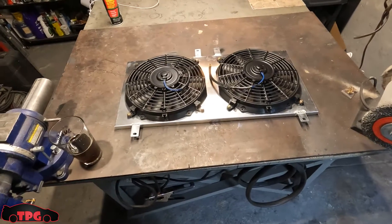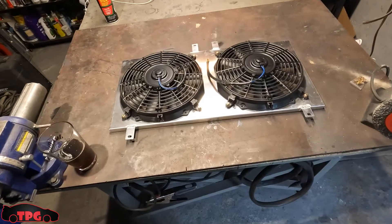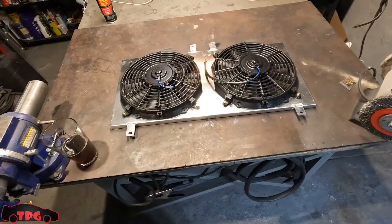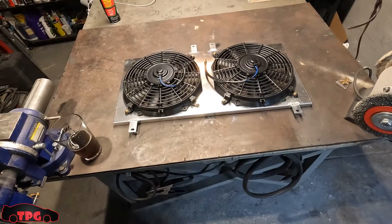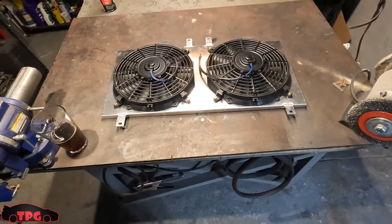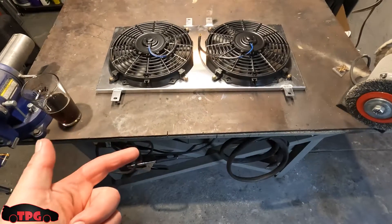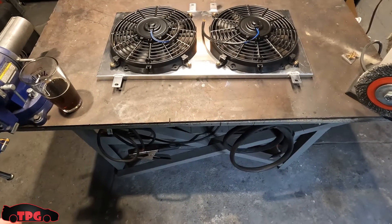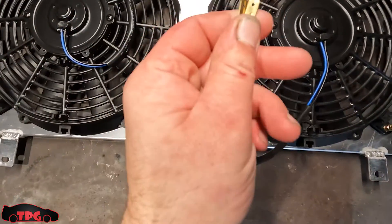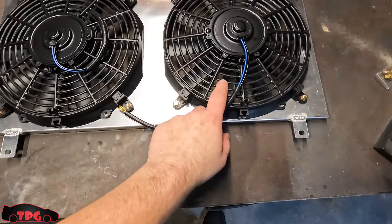I'm going to drain it safely into a bucket and put it back in the car, filtering it through a big coffee filter inside the bleeder funnel. We're going to pull the front bumper off, pull the intercooler off, get the radiator out, disconnect the fans. I'm also going to wire in some new plugs because these have little spade connector ends that I don't like. I want to replace them with weather pack connectors.